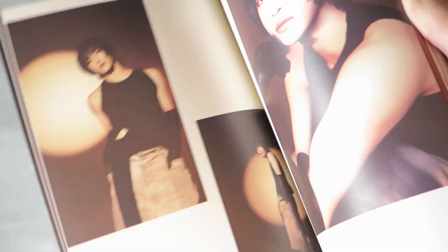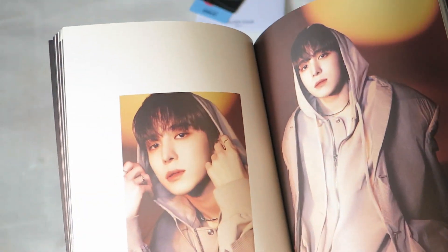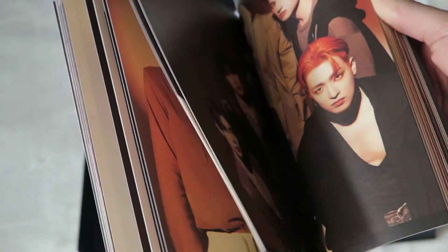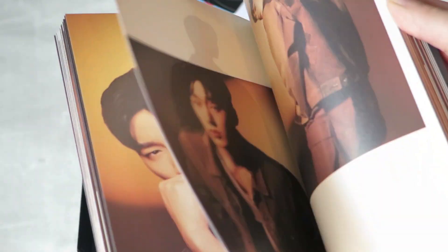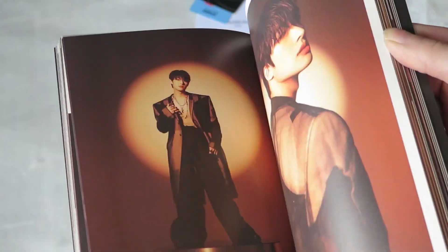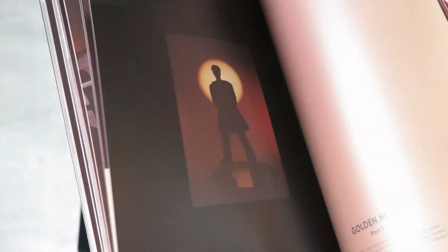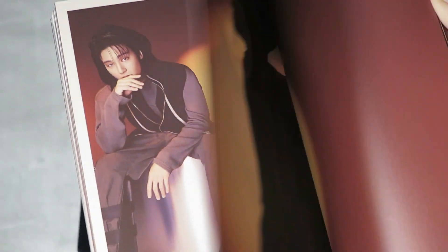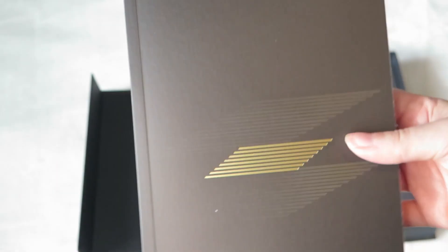Well, how are we supposed to pick favorites if we're not looking at all of them? I was meaning we can look at them later. I'm just going to stop on random pages. Oh wow, look at them — they are so good looking. Nice little vibes here. They couldn't pass me on the street or I'd be dead. I'm going to drop the book on accident.